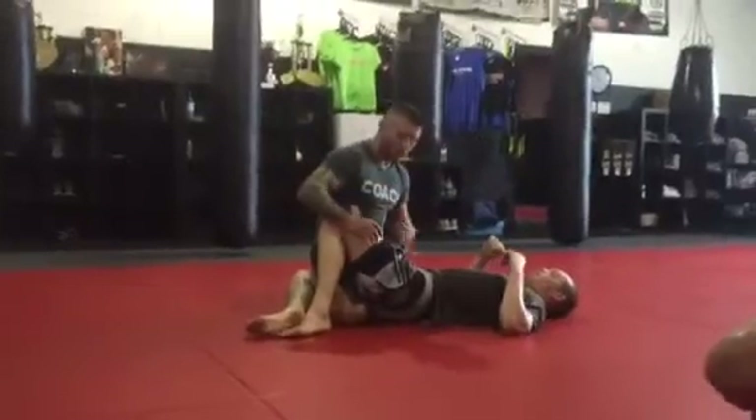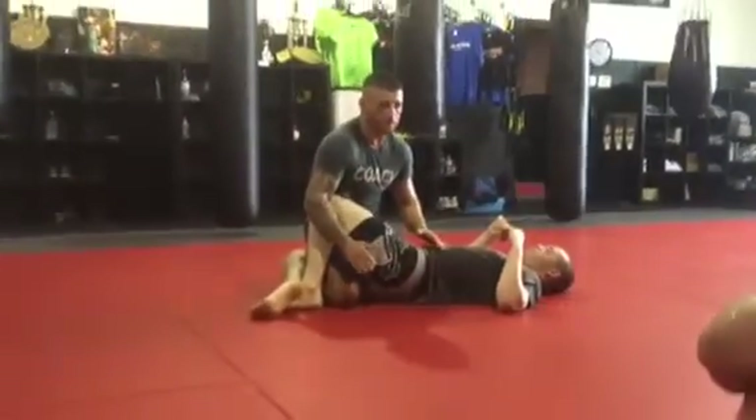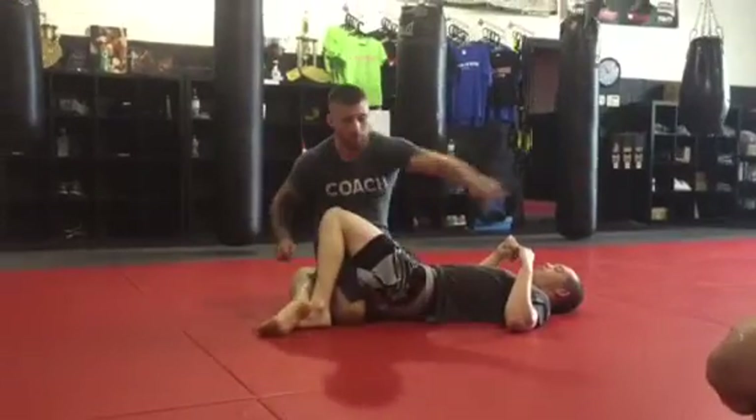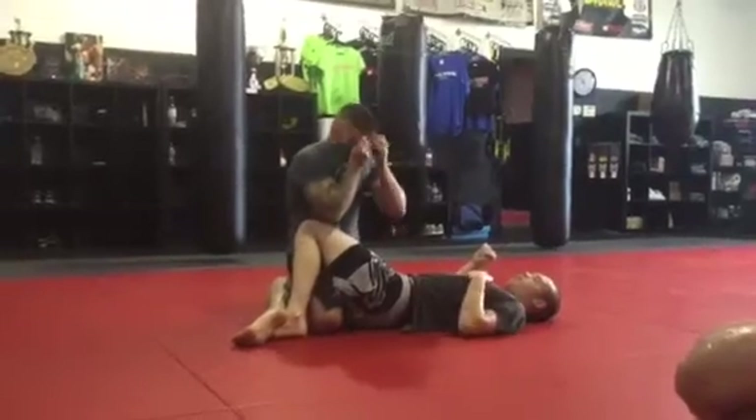Talking about half guard — I love it for leg locks. This top leg is there all the time, whether I'm falling back or spinning over to catch the leg. I have a leg lock at every point, so I love being in half guard for that reason. I'm very confident from here.